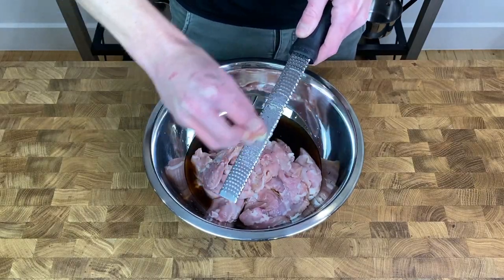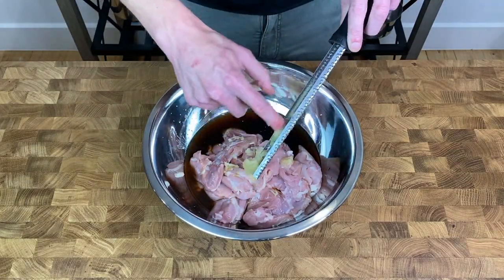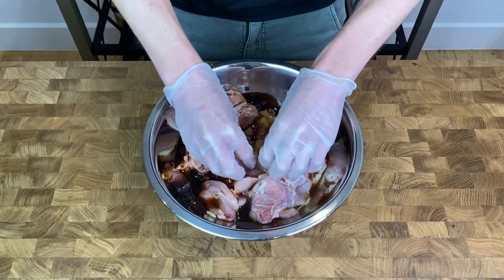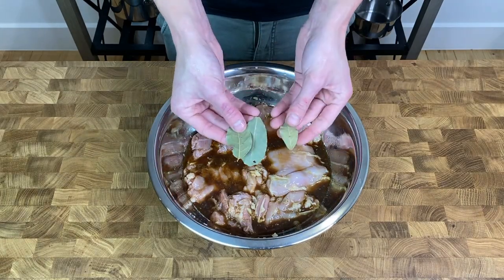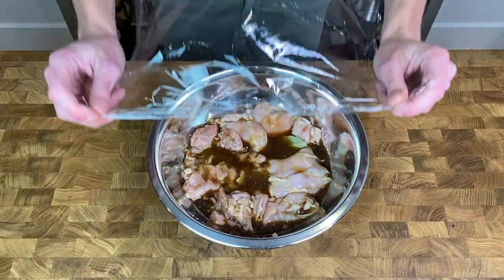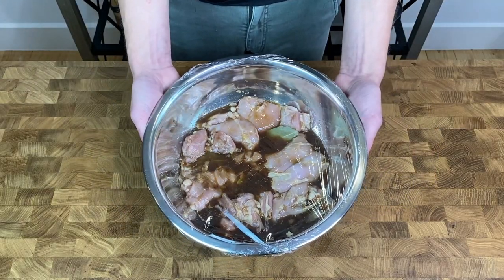Alternatively, if you don't own a microplane, the garlic can be finely diced or thinly sliced — just as long as you get the garlic in there. Scrape all of the garlic from the microplane so we don't waste any of that delicious flavor. Using gloves, a spoon, or tongs, mix everything together, fully coating the chicken. Chuck in three dried or four fresh bay leaves, coat them in the marinade, then wrap tightly with cling wrap and pop it in the fridge to marinate anywhere between 1 to 24 hours — the longer the better.